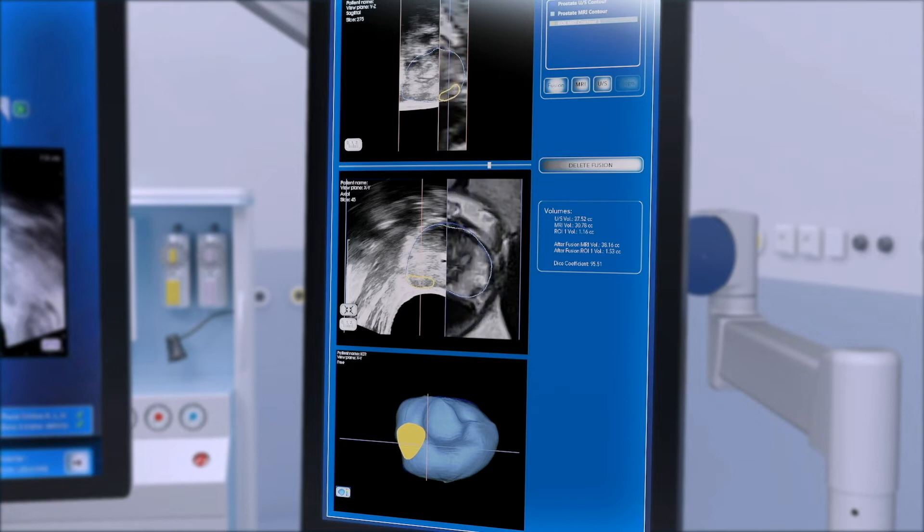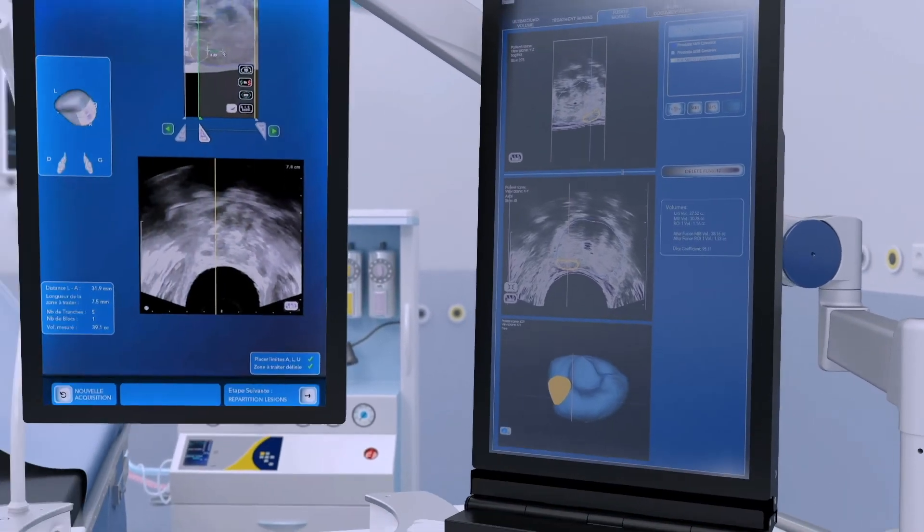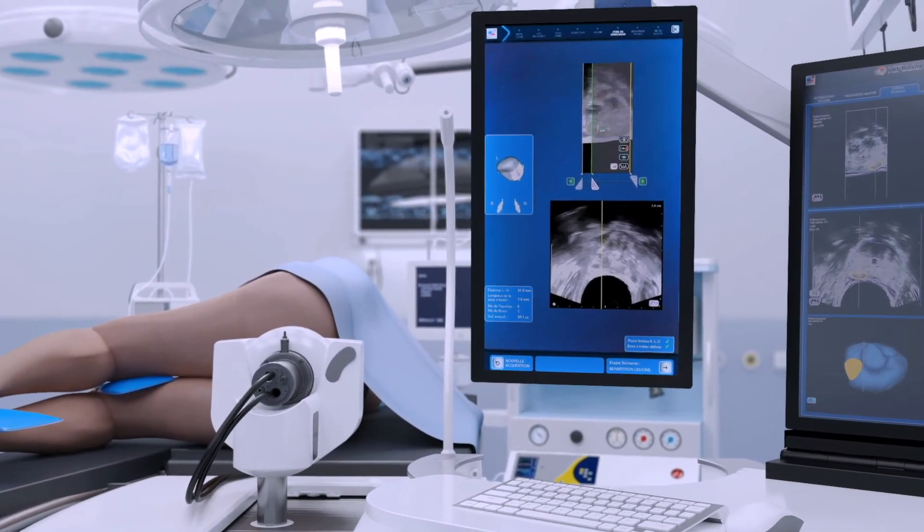These volumes are then registered with the real-time ultrasound using a proprietary elastic fusion algorithm called HIFusion. The yellow target area defined on the MRI is automatically overlaid at the right position on the real-time ultrasound image and will be used as a visual guide to plan the treatment.